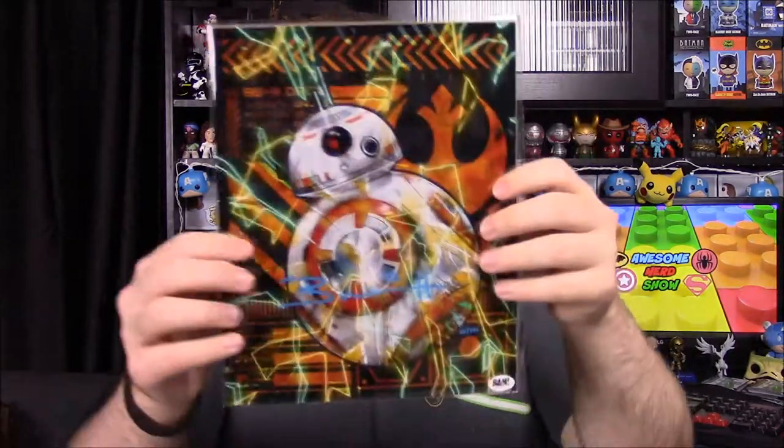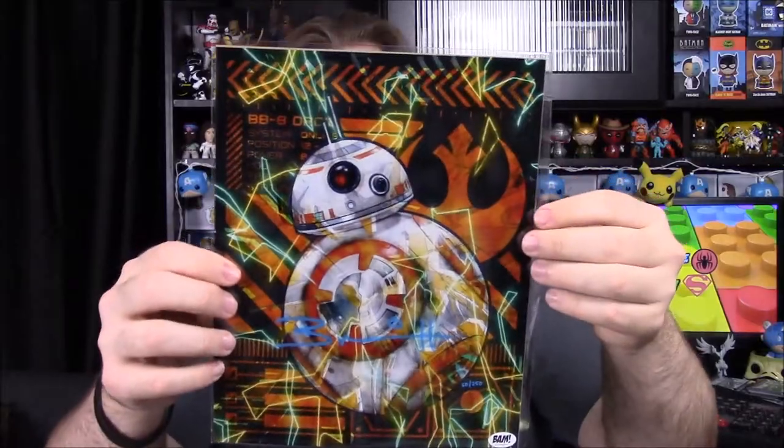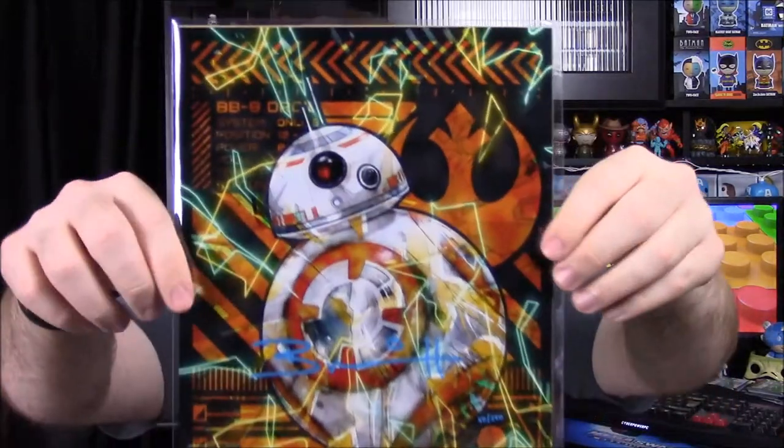And then our last thing out of the box — oh, this looks really cool. We have a BB-8 picture. Look at the design of BB-8 and all the color. We have the Rebels logo in the background. The COA says this BB-8 photo has been hand signed by Brian Herring, and this is 50 out of 250, so it's a pretty limited one. I love that picture of BB-8 — that just looks super cool.